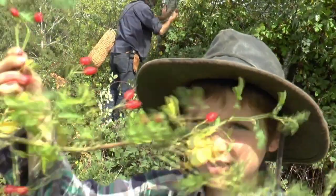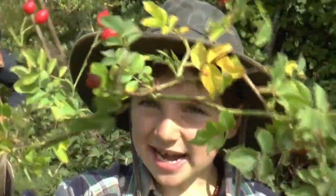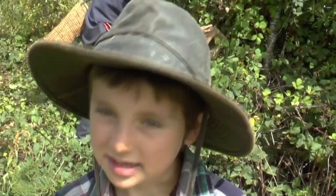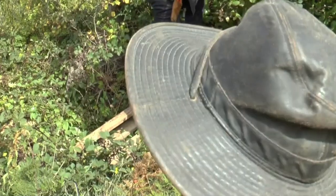These are rose hips — in the winter you can just make a warm tea and it's really nice to drink. These are some plums here that we just got from that tree there.